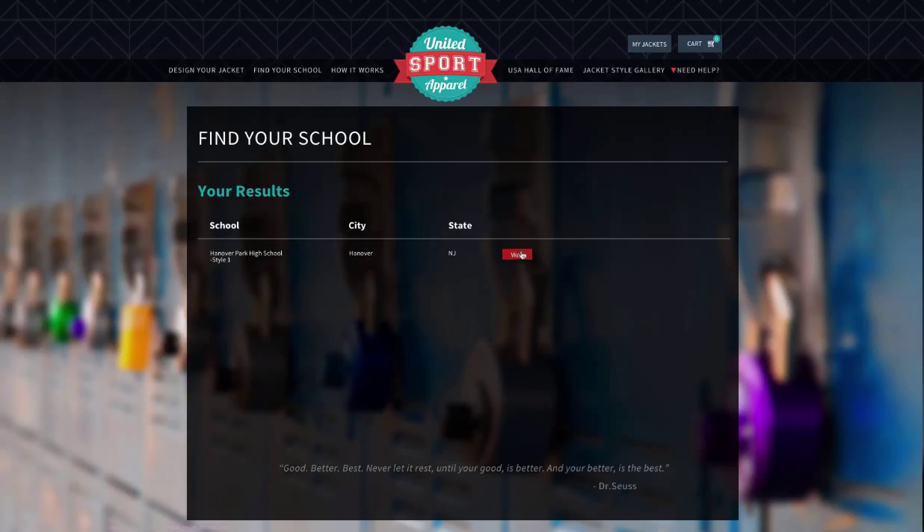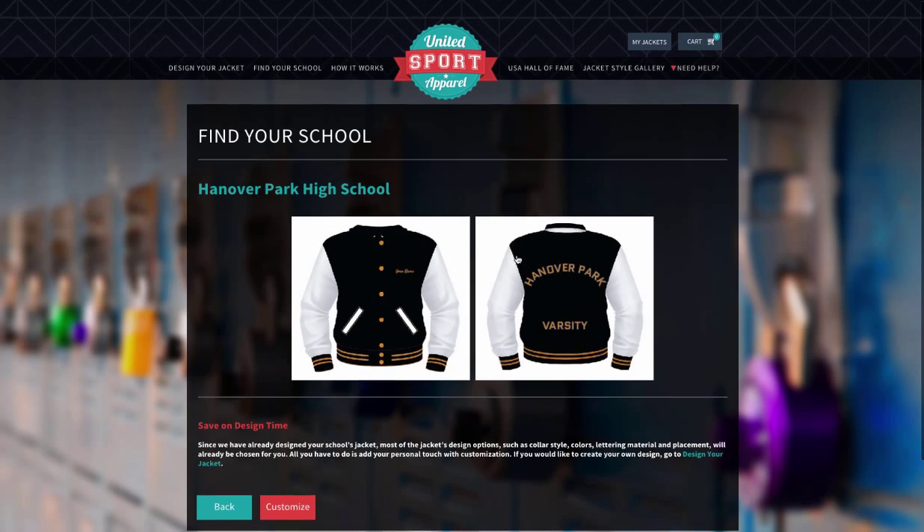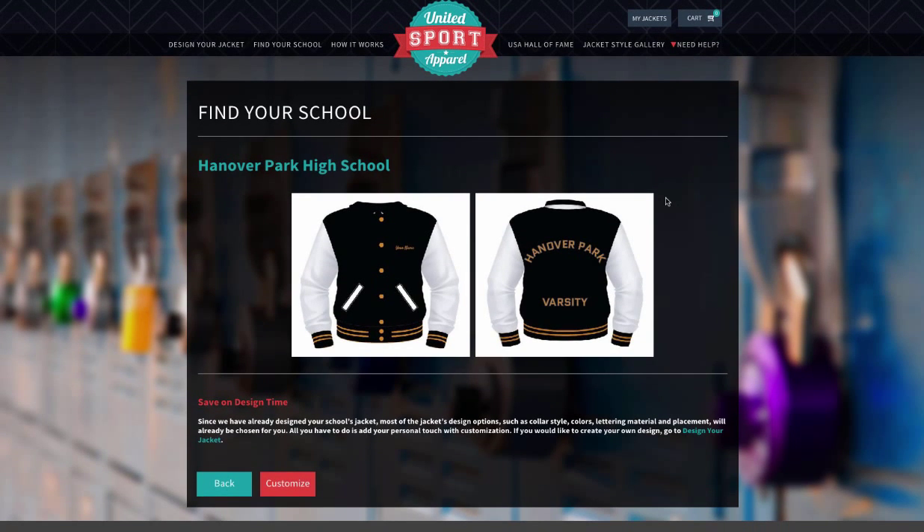From the Results page, click the View button to see your school's jacket details, including style, colors, lettering, and placement that have already been chosen by your school.